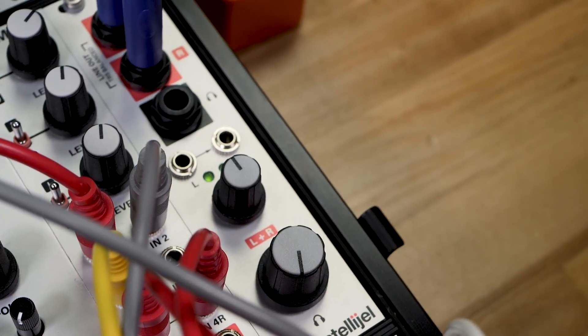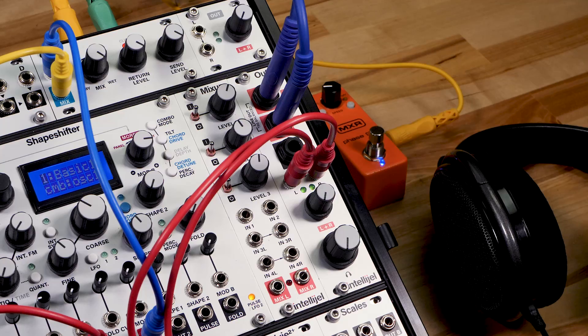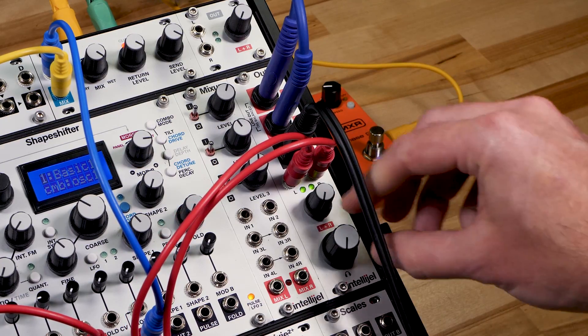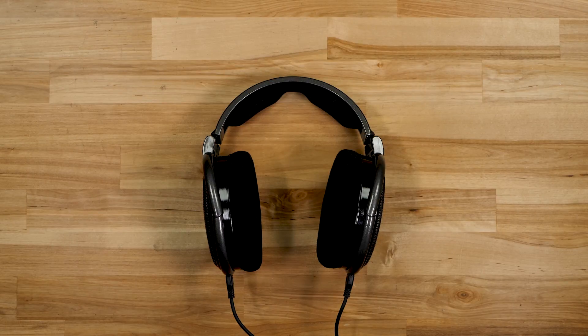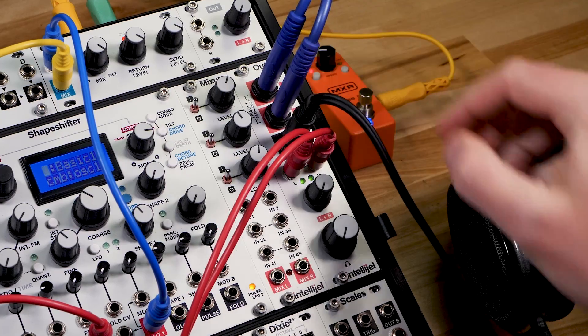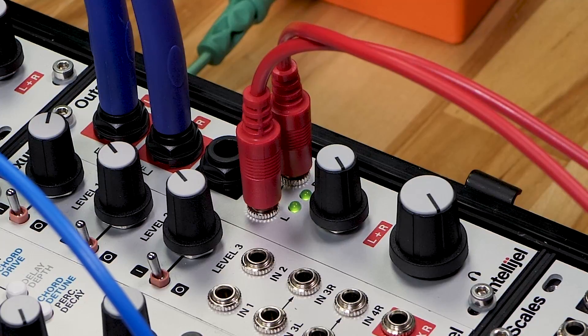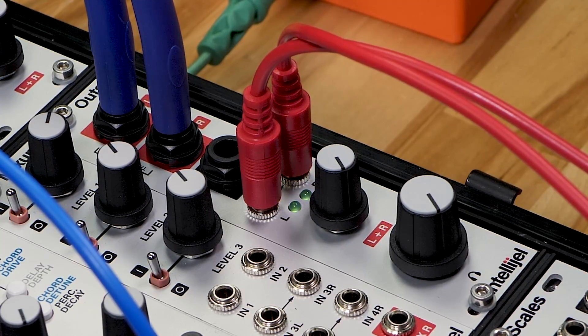Intelligel Outz is a compact, high-quality output module for Eurorack modular systems. It features ¼-inch left and right outputs along with a ¼-inch headphone output, capable of driving headphones with a wide range of impedances — both studio-grade cans or iPod-style earbuds. There are independent level controls for the headphones and balanced outputs. Outz also has a pair of activity LEDs that will light up to show when signal is present.